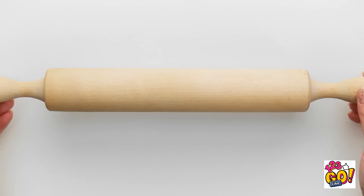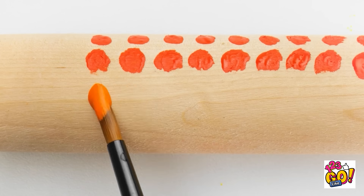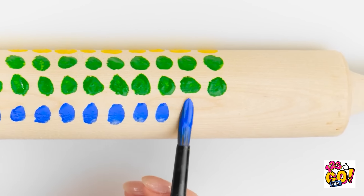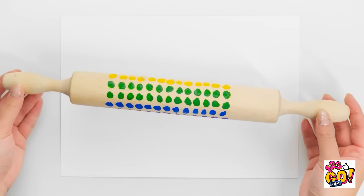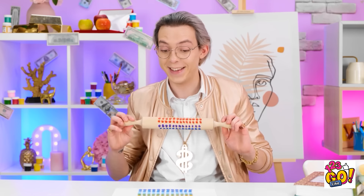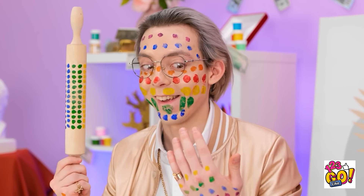I'll start by painting dots onto it — I'll put them all the way across the rolling pin. Once I've done that, I'll switch to orange paint and work my way through the colors of the rainbow. This is so relaxing. Almost done. Now it's time to roll it over the page — I'll take my time. I don't want to cause any smudges. Steady, nice and slow. Look at that — it's just like a puppet.